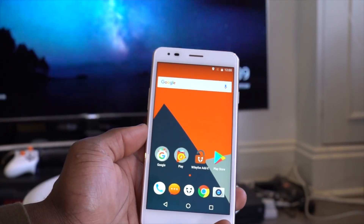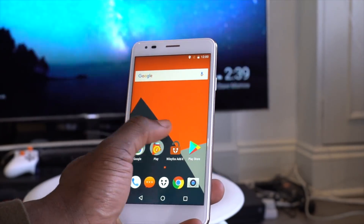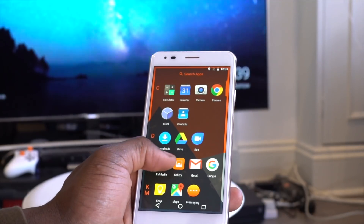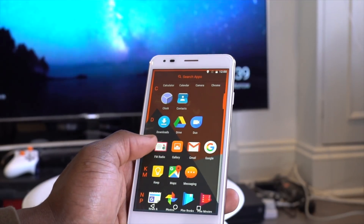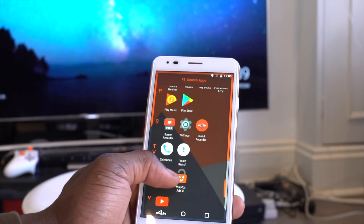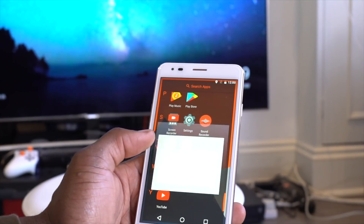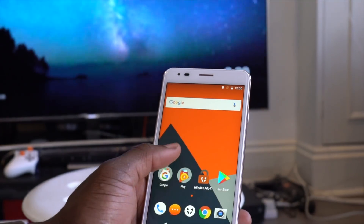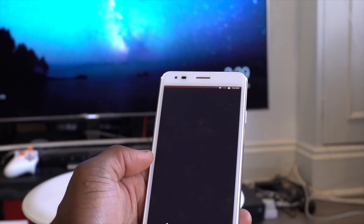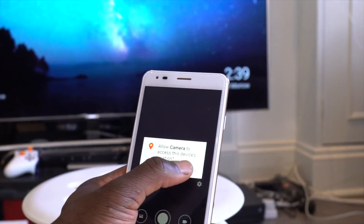This is running CyanogenOS in terms of the Android skin, and it's quite different — they have an A to Z listing of apps on the front page, which is different. So that's what ADX is. To give you an example of the value it adds: this particular Wileyfox Spark X would cost you £79.99 with ADX, and without ADX it's £139.99, so you're saving 43% — that's a lot of money up front for a smartphone like this.